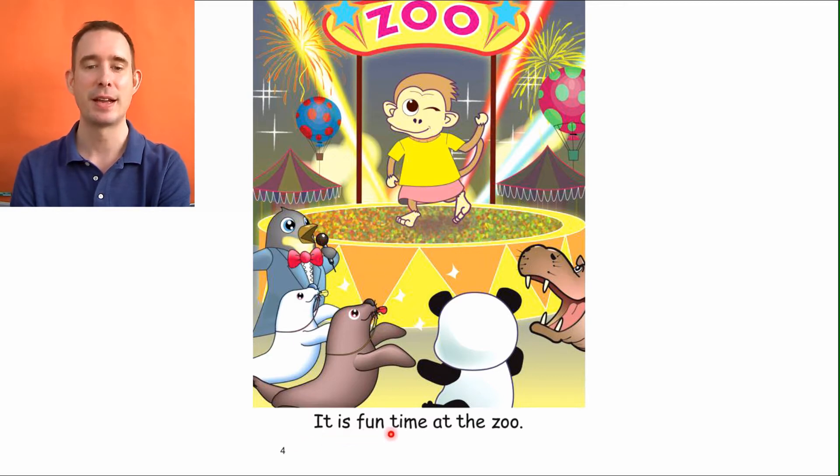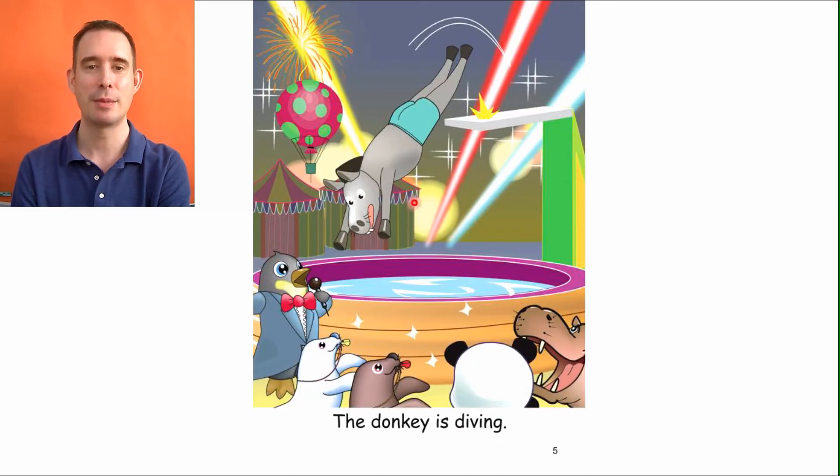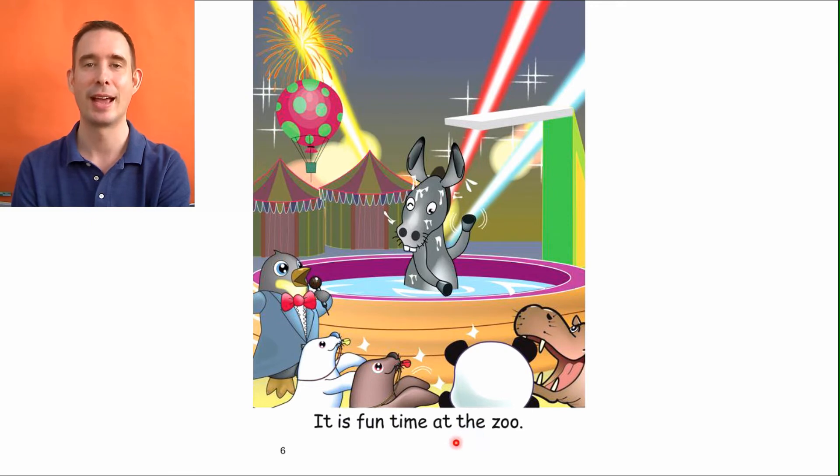Let's read: It is fun time at the zoo. What animal is that? Do you remember? A donkey. And the donkey, boy, is diving into the water. Look at him go, and everyone's clapping. That's fun. We can read: The donkey is diving. And there he is — he's okay. He's all wet, though. We will read at the bottom: It is fun time at the zoo.